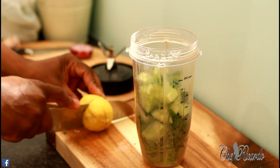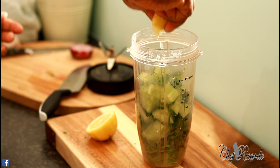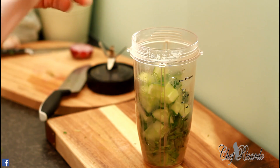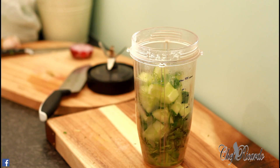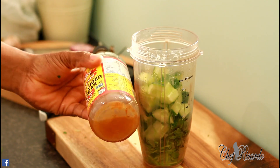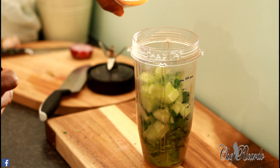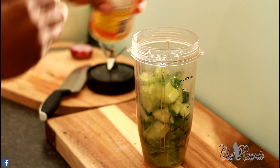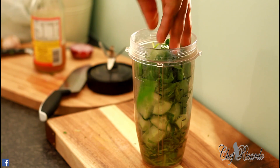Next we're going to squeeze half a fresh lemon juice — actually, I'm just going to use this whole lemon. Then I've got some apple cider vinegar. You need to give it a good shake and I'm going to put roughly about a tablespoon in it. I've also got some spinach — I'm going to roughly put a handful of it inside.